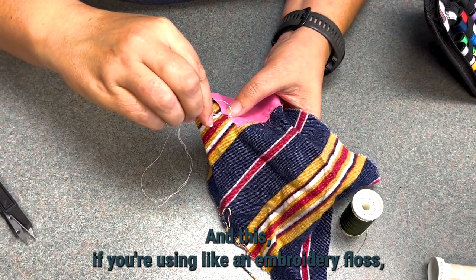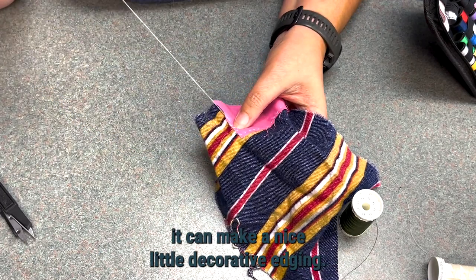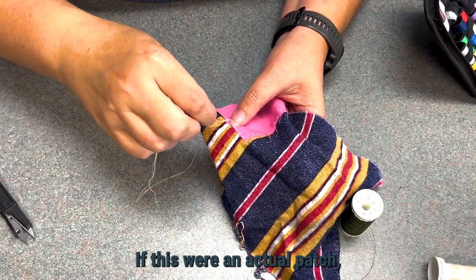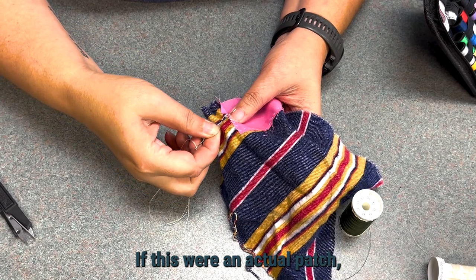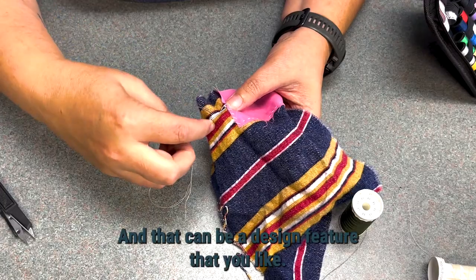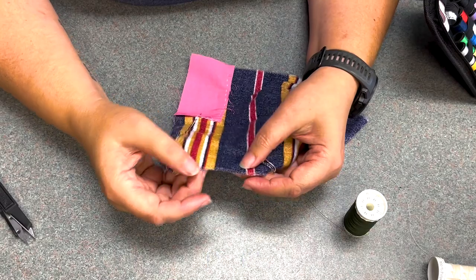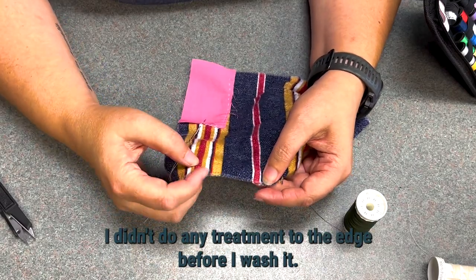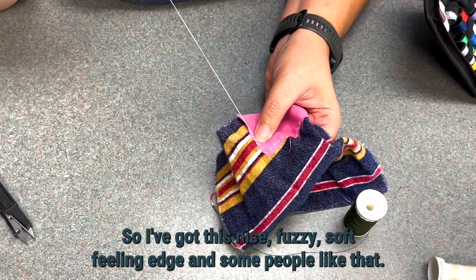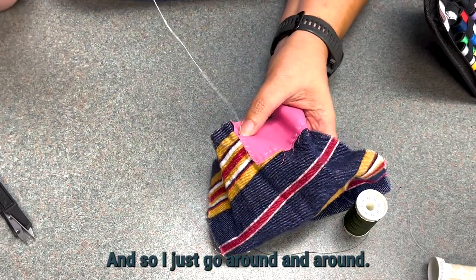If you're using embroidery floss, it can make a nice little decorative edging. If this were an actual patch, the edges are going to fray, and that can be a design feature that you like. Like this flannel underneath here — I didn't do any treatment to the edge before I washed it, so I've got this nice fuzzy soft feeling edge, and some people like that. And so you just go around and around.